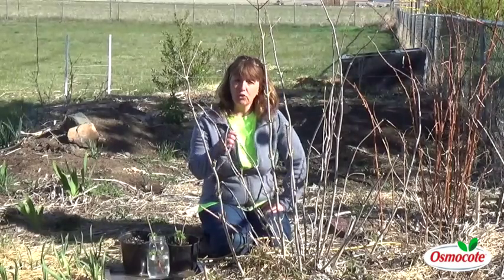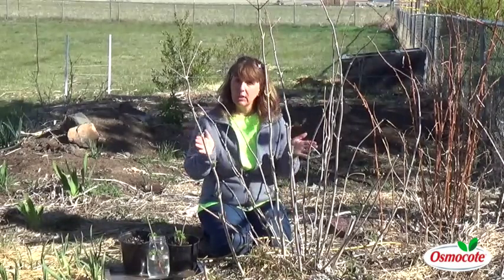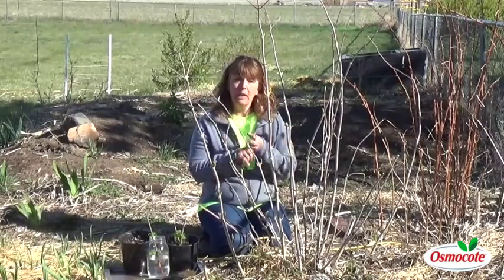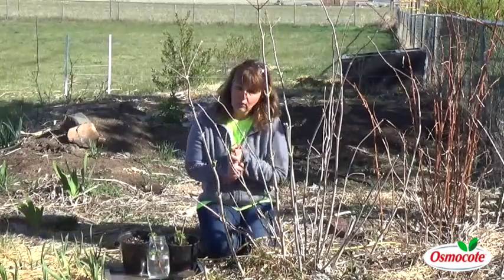Elderberries are one of my favorite shrubs because they're gorgeous in the garden, plus they have very useful berries. They make great pies, great jams, and when you dry the berries, a great tea during the wintertime.